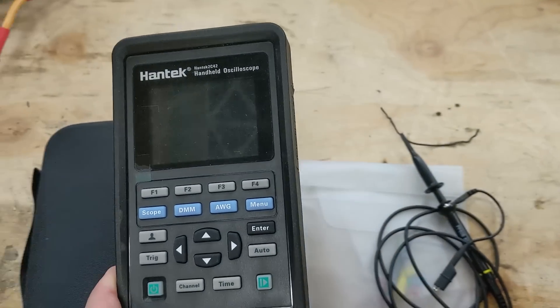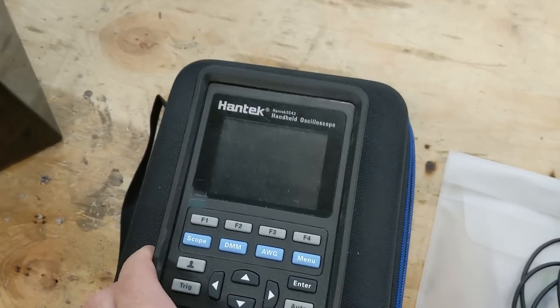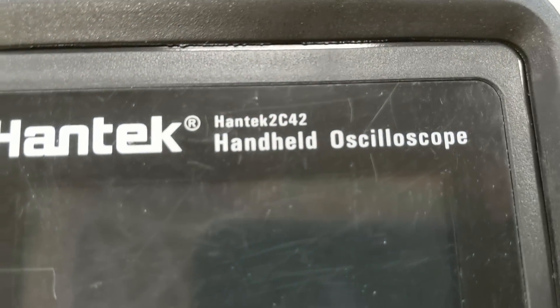Plenty of you guys commented that I was hooking things up in a dangerous manner, and I had several suggestions to go to a battery-powered unit because then the ground won't be an issue. So this is the new model that just showed up.